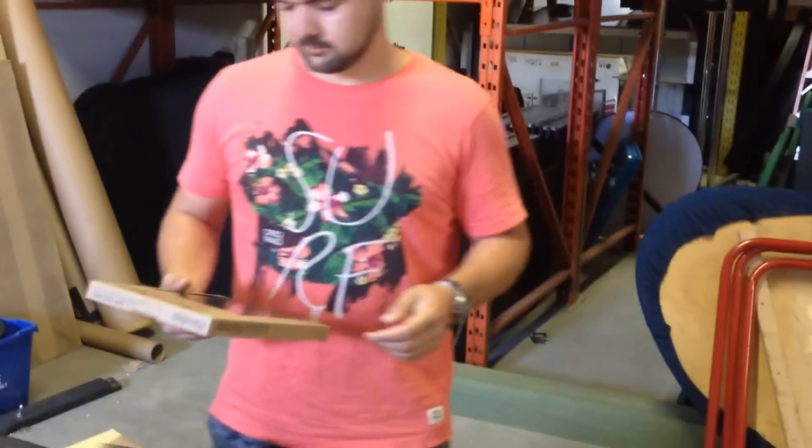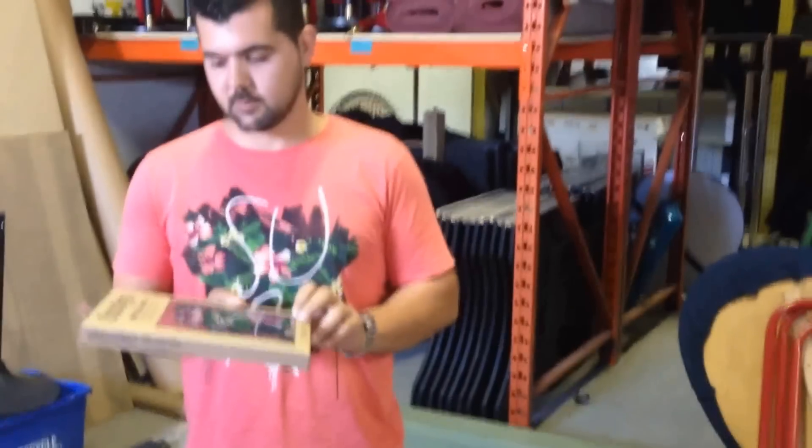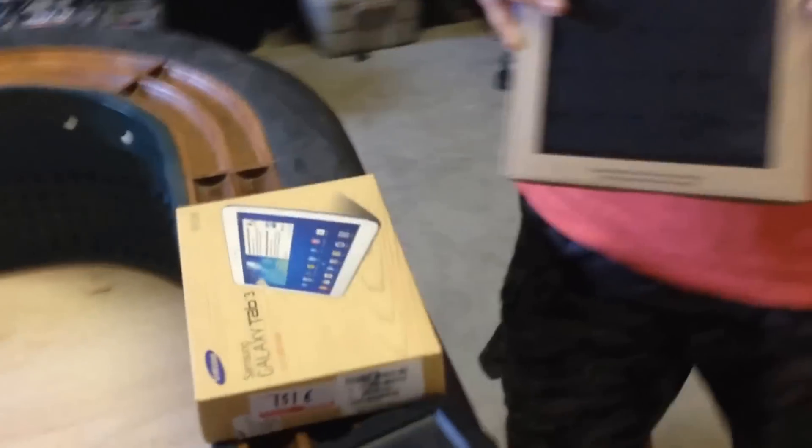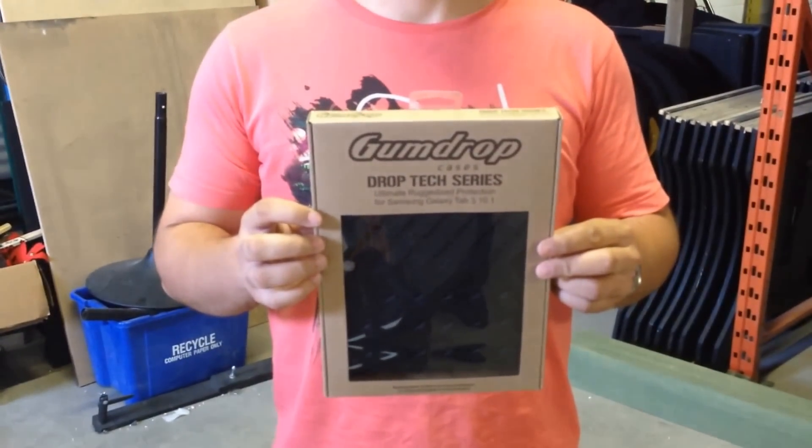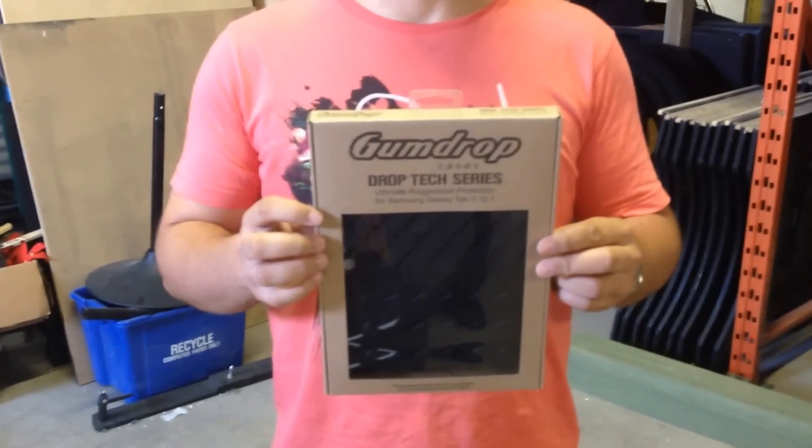We are testing our new karaoke song books. We recently purchased a bunch of Galaxy Tab 3s and we need cases on them that will be durable for our customers. So we bought the Gumdrop Tech Series cases for the Galaxy Tab 3.